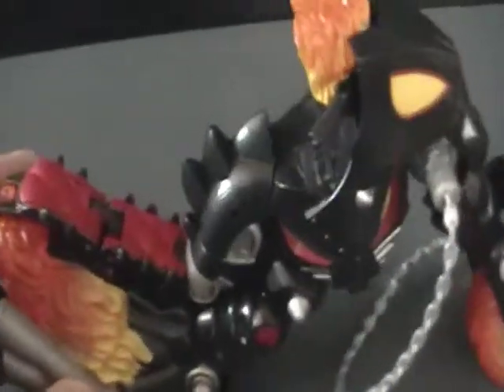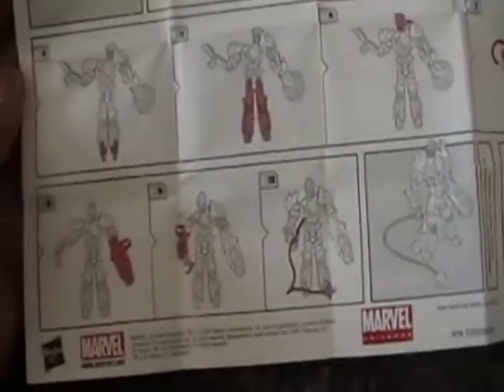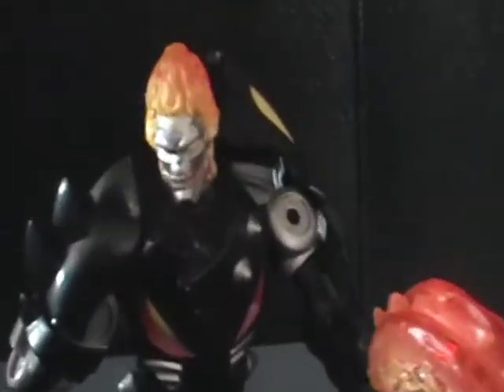So just once, let's see what this looks like transformed. Here are the instructions for how to transform him — it's pretty simple, took me like a minute to transform him, but here's what he looks like.